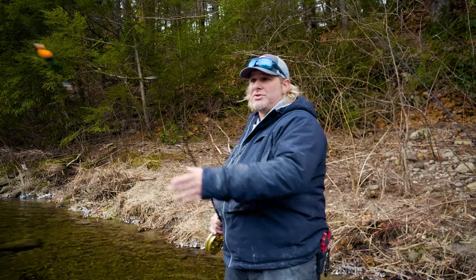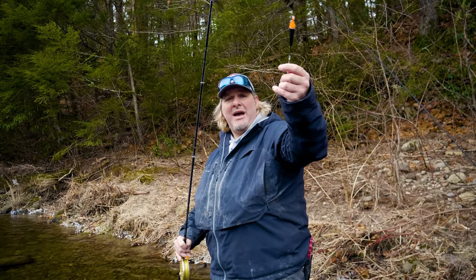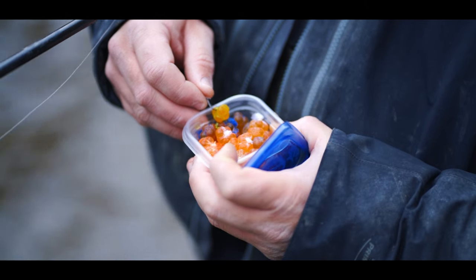Centerpin fishing is using a bobber, and then you have an assortment of weights going from heavy to light, all the way down to the bottom. You have your leader and then you have your barbless hook at the end with an egg sack or your bait of choice.